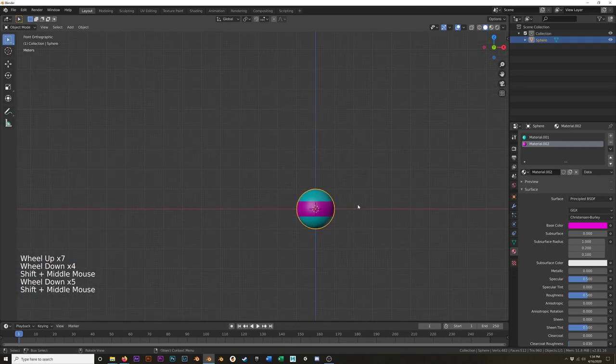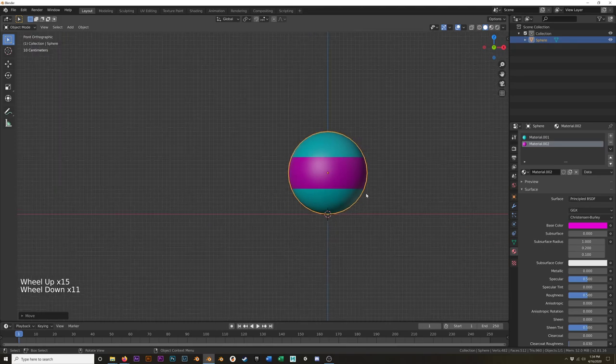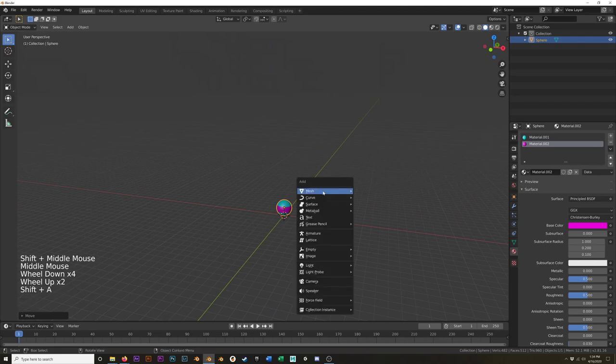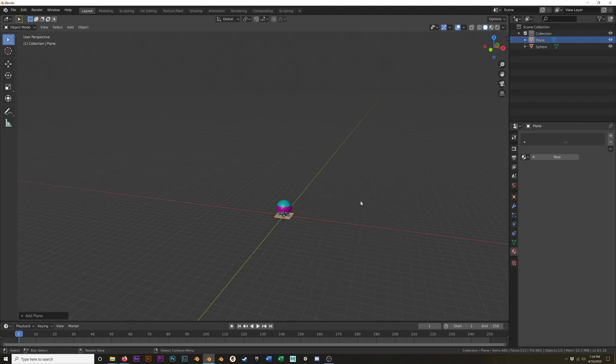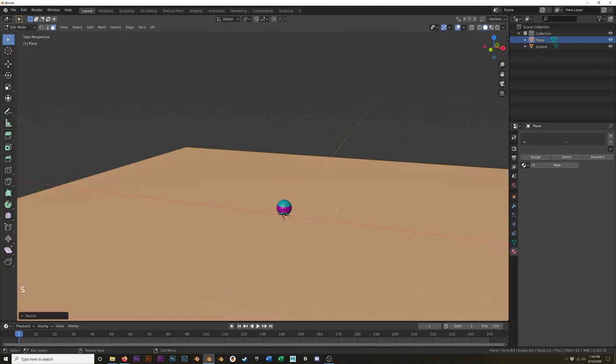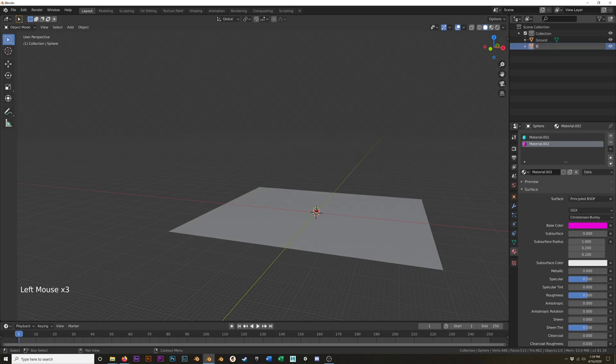We've got that. Now I'm going to move this up one unit so that it's sitting on the grid floor. This time I will add a ground plane — I'm going to go into edit mode and just scale it. I scaled it by 20, I'm going to double that again. We'll call this 'ground,' and this can be called 'ball.' Very descriptive names, I know.